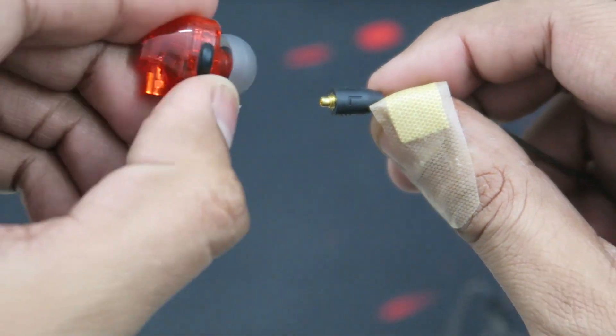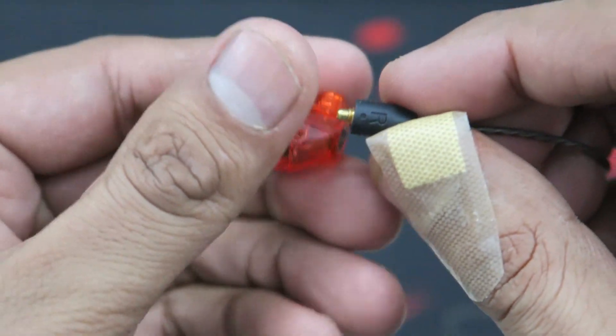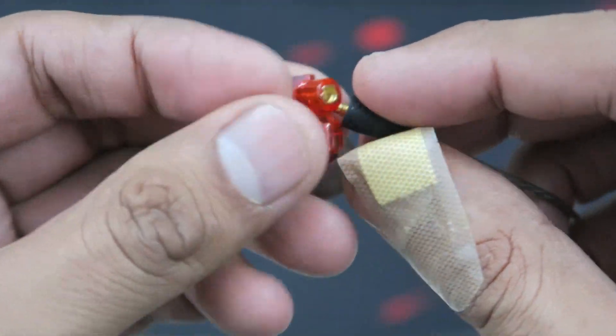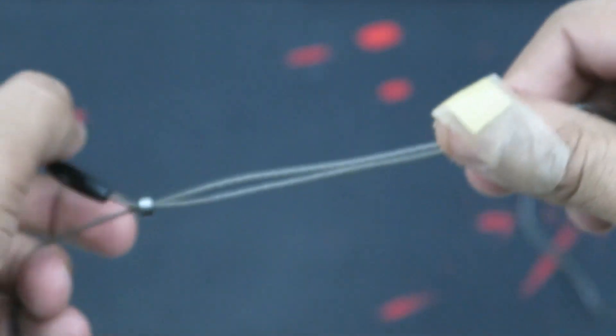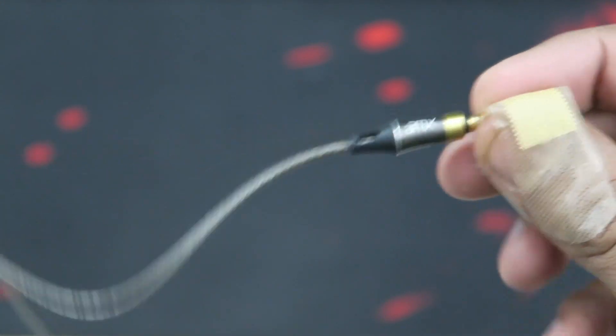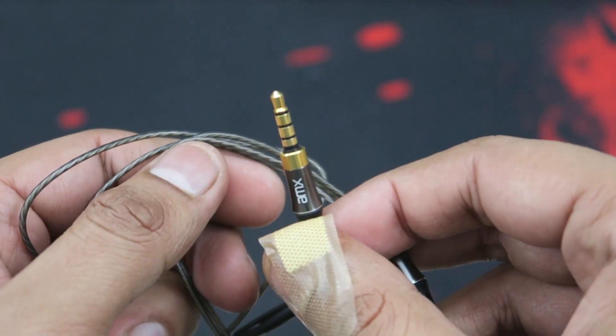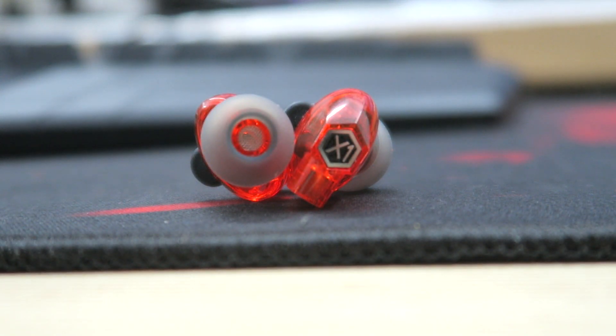Think how convenient it will be when your Bluetooth battery dies — you're already carrying this 3.5mm wire, so you just snap the earpieces in and continue listening to music. It's going to be a really big convenience. The wire is braided, pretty long, and the 3.5mm jack is also gold-plated.